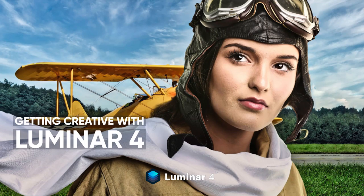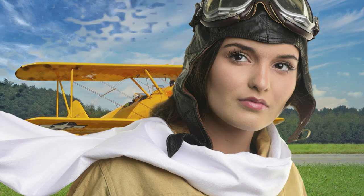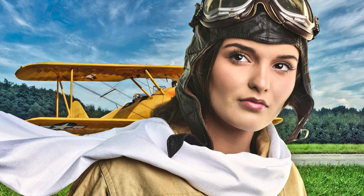Hi, I'm Videli, and in this video I'll show you how to apply a combination of Luminar 4 tools to help unleash your creativity. Let's get started.